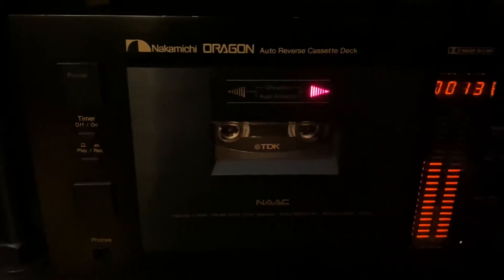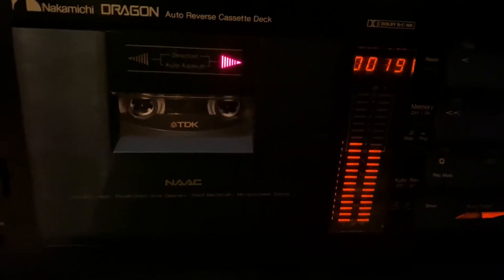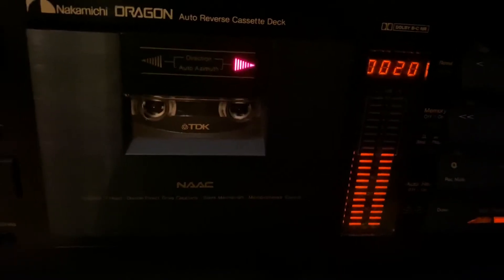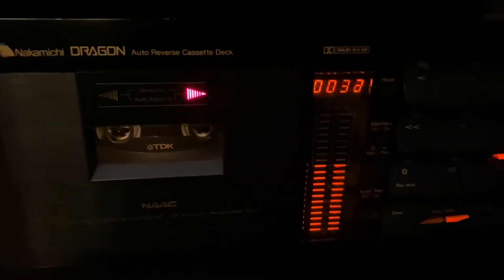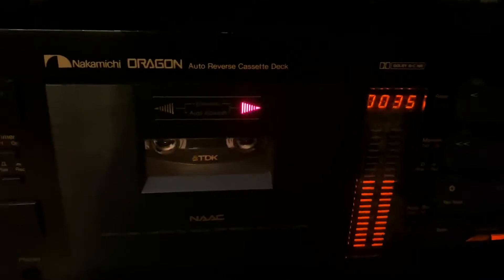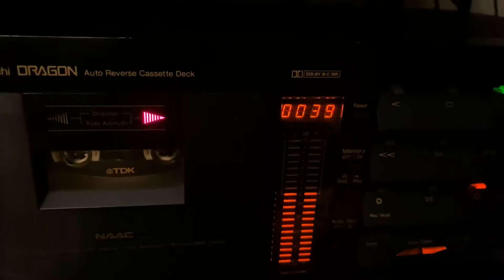Now bias. You can see the deck calibrating the azimuth before the bias test. Source... Tape. You've got to bring it down so it matches. This is 15 kilohertz. I don't think I can hear 15 kilohertz. I know my son could hear up to 18 kilohertz, but over the years playing gigs and recordings, I don't think I could hear 18K anymore — maybe if I'm very quiet.